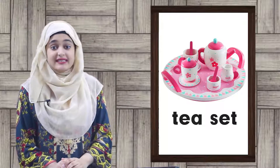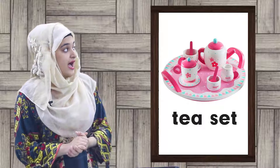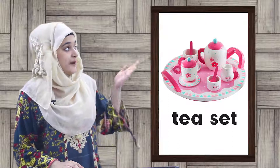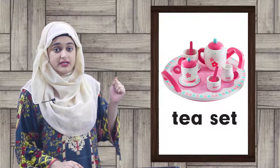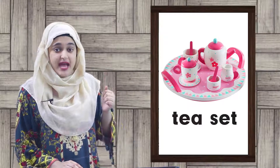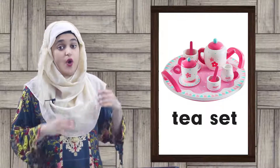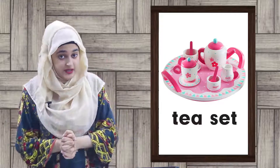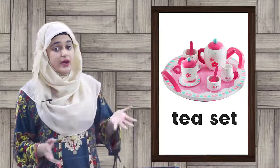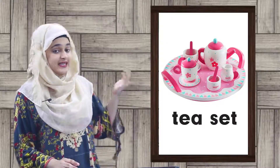Now let's see what a tea set has. We have a tea pot here, a milk pot, and a sugar pot with a spoon. And here we have some cups and saucers. So all these things when combined together become a tea set.